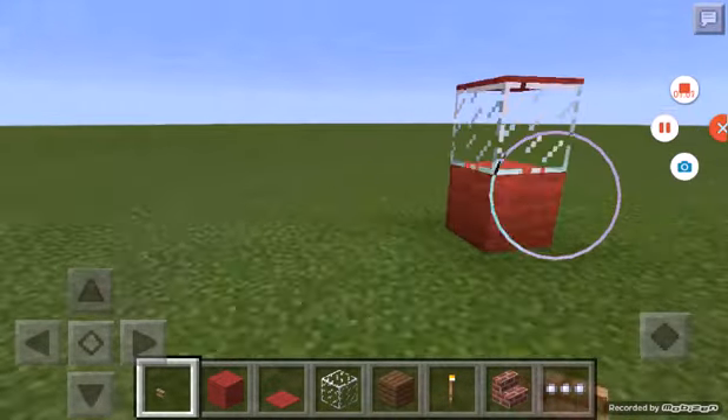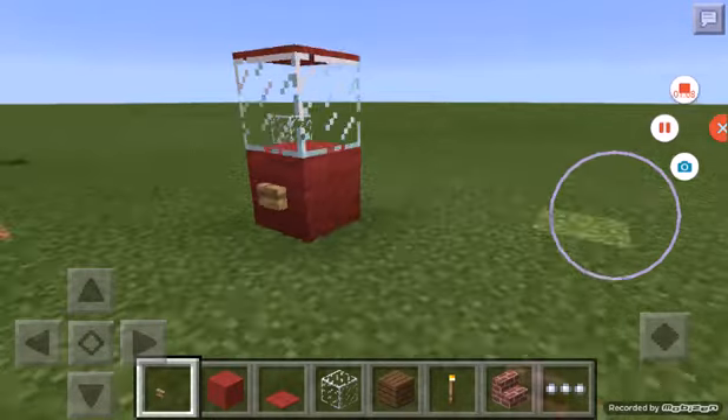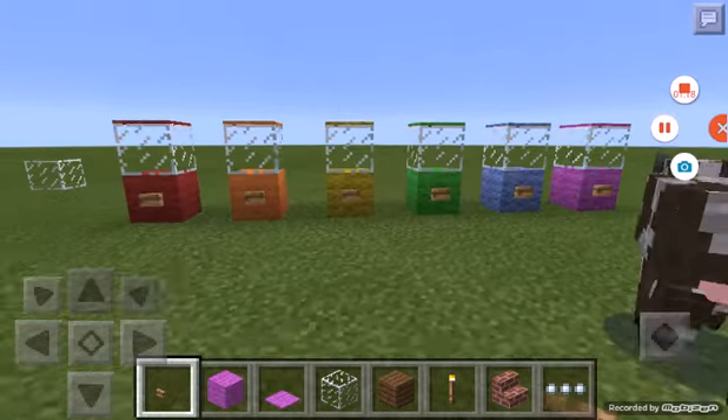You'll have a red popcorn machine! This is a very good little thing to add to your room. I'm going to do another colors — I'm just going to show you guys rainbow popcorn machines. I'll be right back.